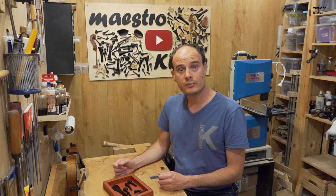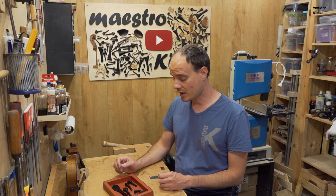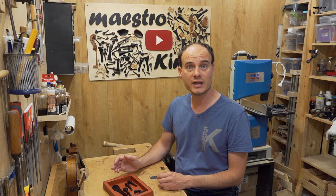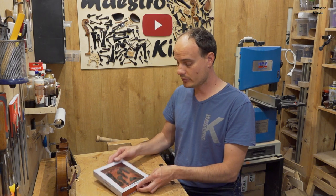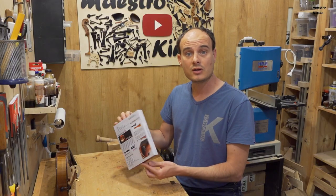My overall impression is that these fittings are of very high quality — very well made, and the woods look excellent. I'll know better after I've also used the ebony ones. I also like that they've put some effort into the packaging, with useful information on the back. It would look very nice displayed in a shop as well.